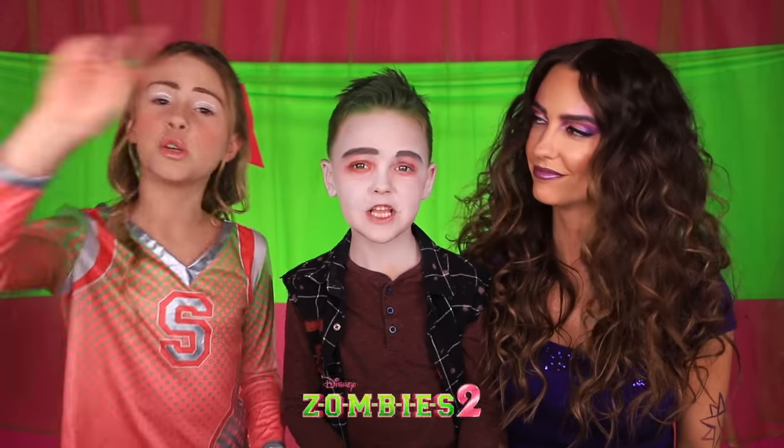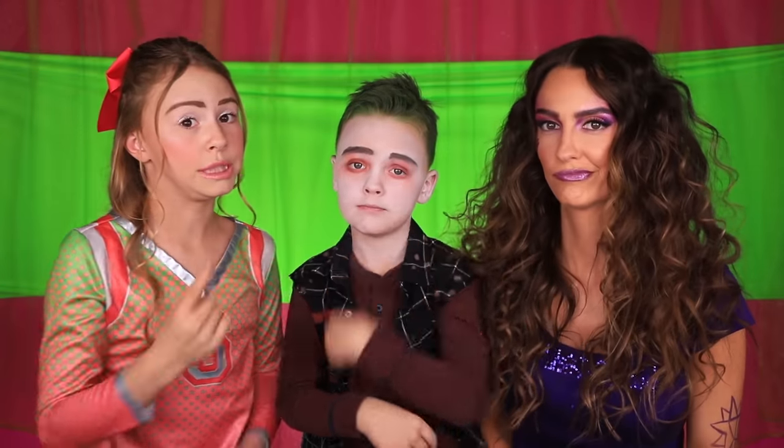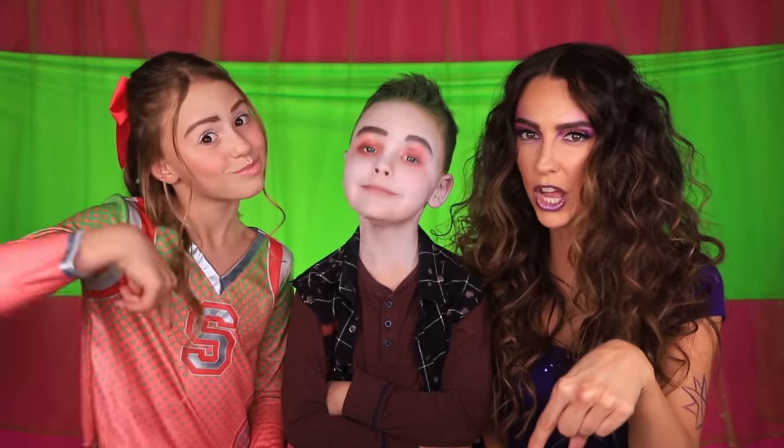Today we are doing the Zombies 2 look — not one, two. We did a Zombies 1 video; we'll link it down in the description below. And we also did a music video — oh yeah, oh yeah. Check both of those out in the description box below.